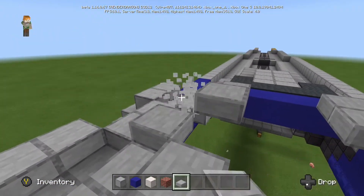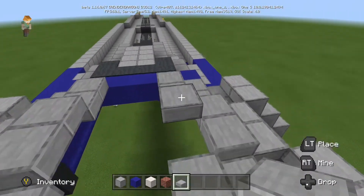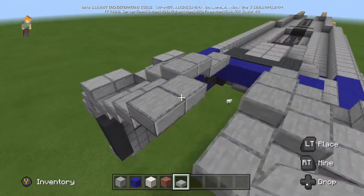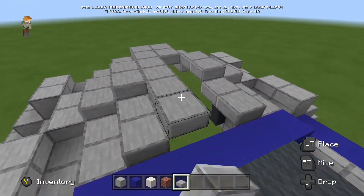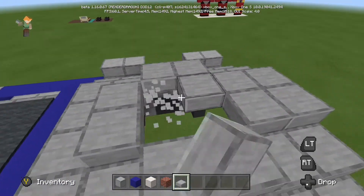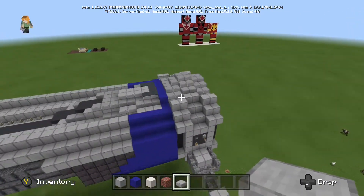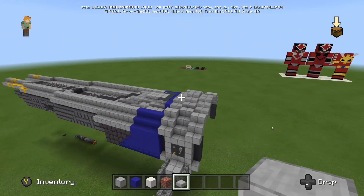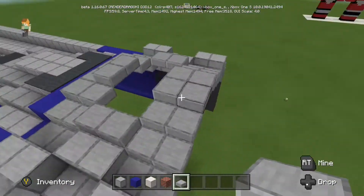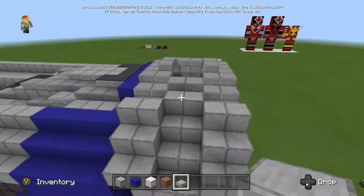I'm getting closer to the back end of the ship now and I'm building an archway which is going to connect to the fin. I'm sloping them up because there aren't stairs for these blocks, so I'm just bringing it up. Right in the centre, that's where the fin is going to come out — I've raised it all the way up and the fin is going to come out from inside of it, all the way up into the air. It should be about maybe a bit more than half the size of the ship, and it's going to be a little tricky to design.